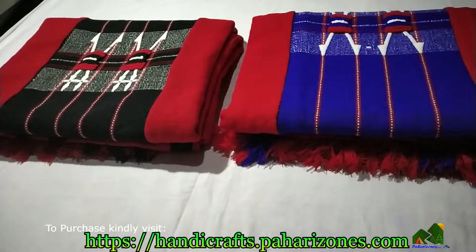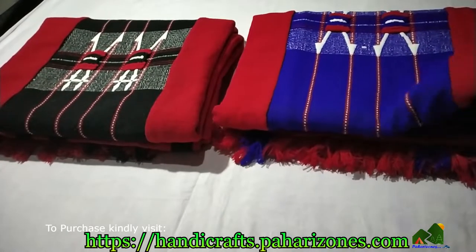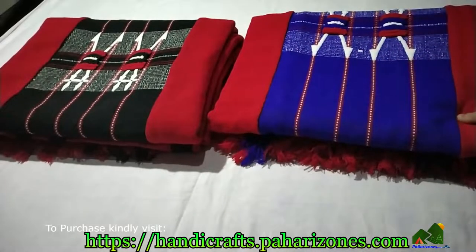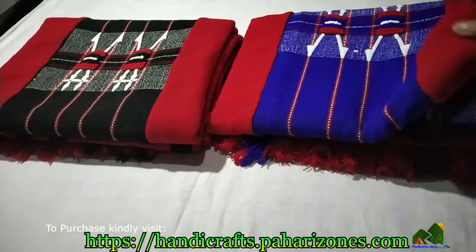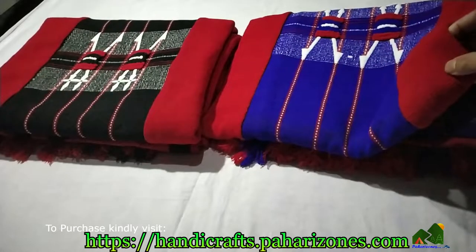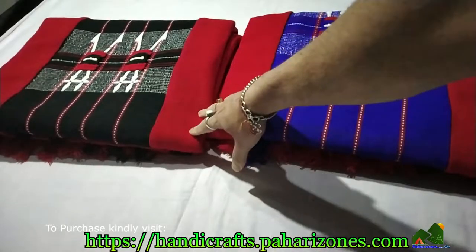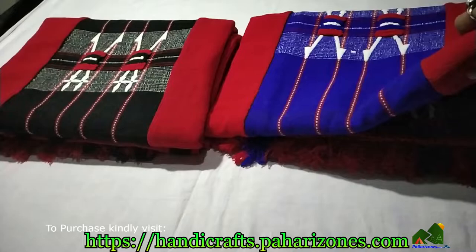Hello friends, welcome to Handicrafts by Party Zones. Today I'm holding two beautiful Naga shawls — the red and blue, and the red and black. The combination is unique but the primary color is red. The center colors are just different: blue for one red combination and black for the other. Let's open them and see how the material is.